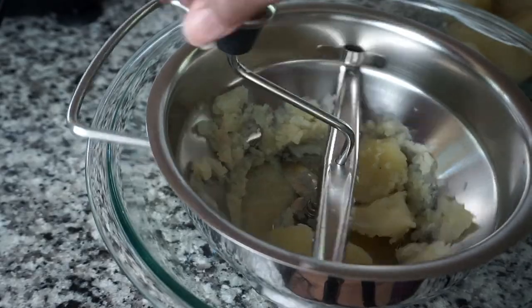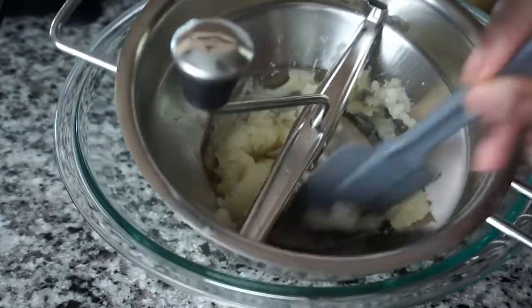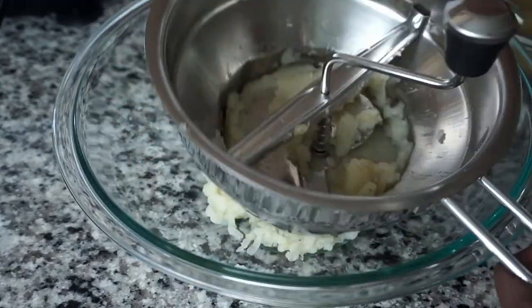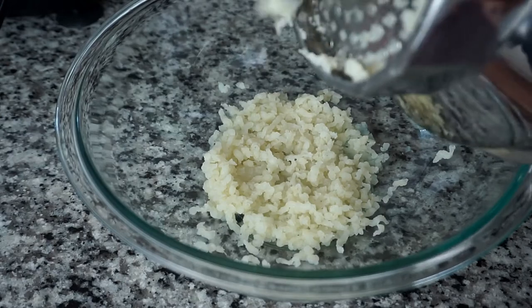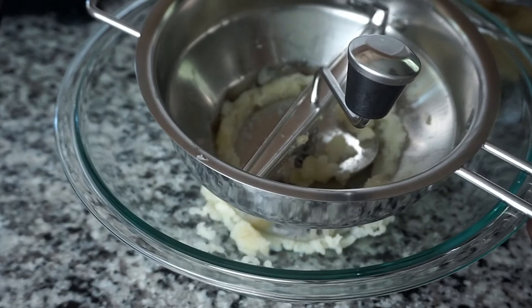I'm going to continue and finish the rest of the potatoes in the food mill. I did not sign up or volunteer for this workout! So this is the mashed potatoes with the large grid.